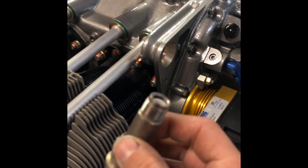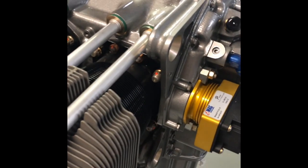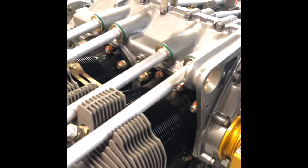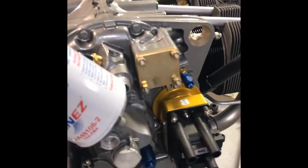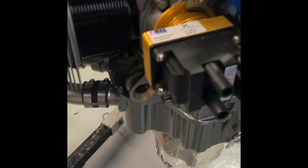Not only is the E-mag unit itself lighter, but you run automotive spark plugs instead of the large shielded aircraft-type plugs. The aircraft plugs are 3.59 ounces each, times eight, that's 28 ounces. The auto plugs are 2 ounces each, times eight, that's 16 ounces. So you're saving 12.72 ounces — approaching a full pound just on the spark plugs.